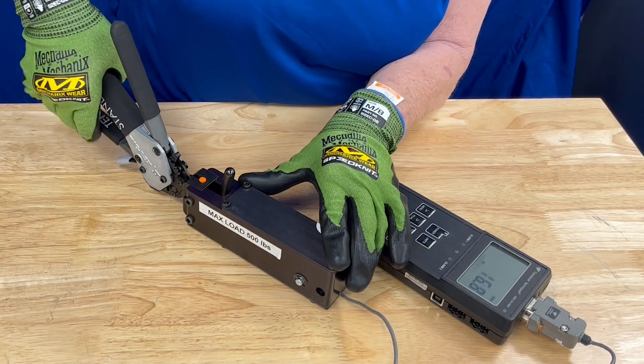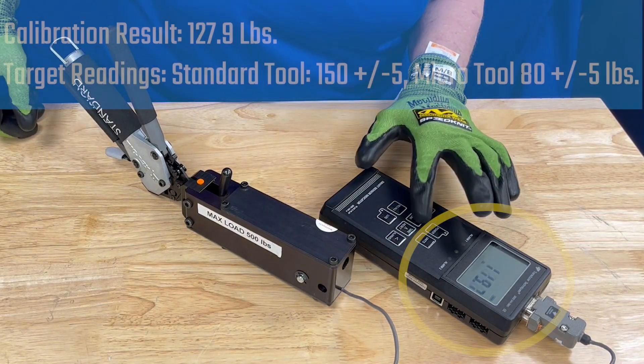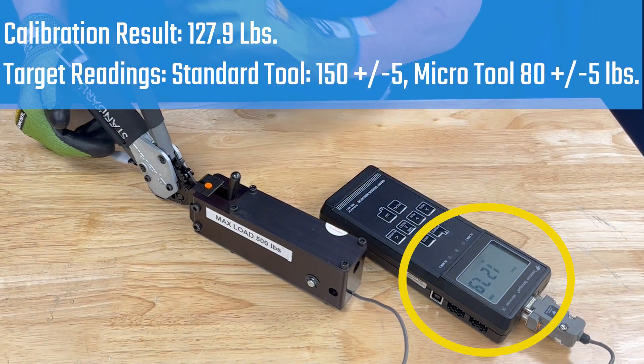Using a slow, steady, full motion, tighten the band until the tool clicks indicating complete tension. Note the value on the calibration device.